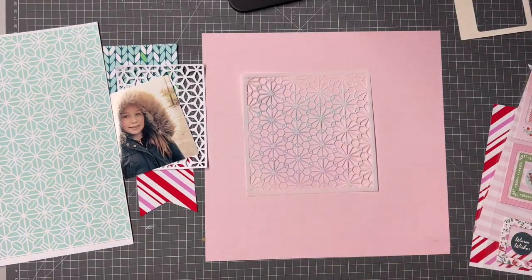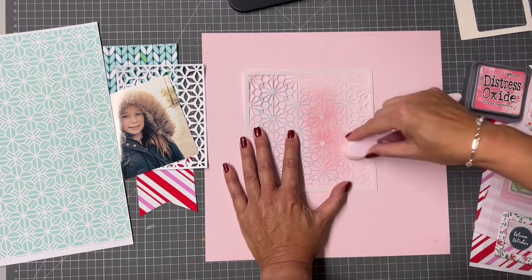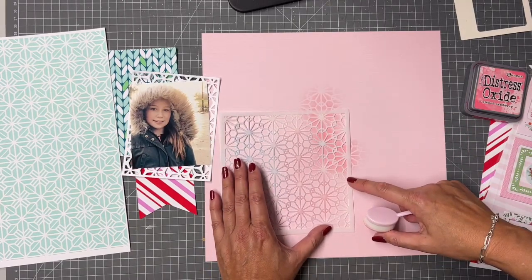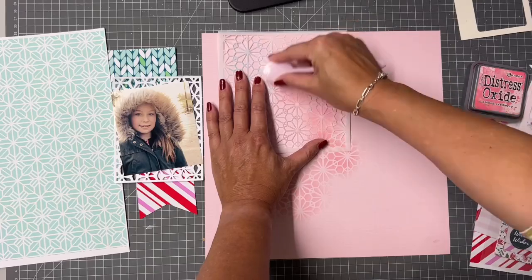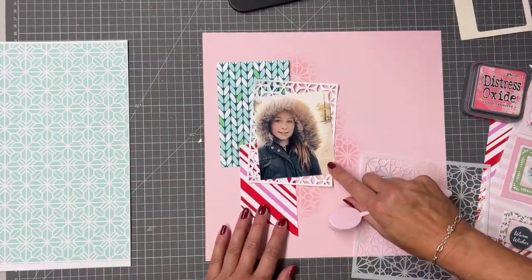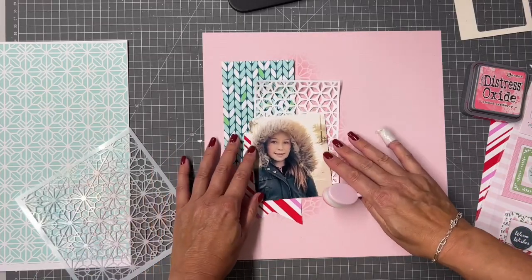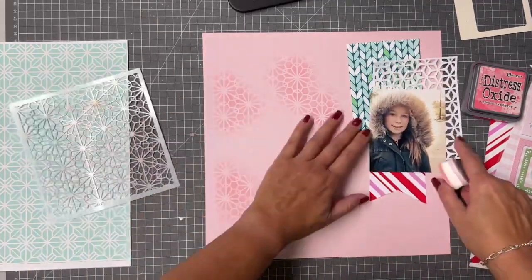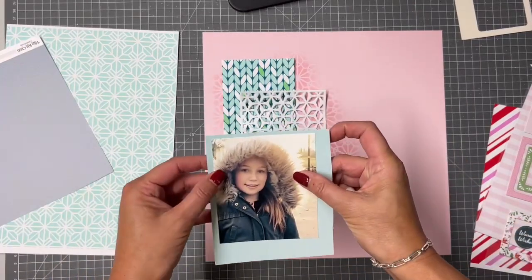I'm going to use the frames which are part of the main kit and turn that into a shaker pocket — no surprise there, because who doesn't love a shaker pocket! But before I get going, I'm going to put some detail onto my background using this beautiful stencil. We got this stencil in the January 2022 kit — there are actually three stencils in that kit. I think it might be out of stock now, but you could use any kind of lacy stencil. All I've done is use a brush to blend that ink through onto the background. I absolutely adore stenciling — I find it a very controlled way to add some mixed media or ink or detail to the background.